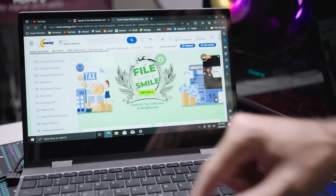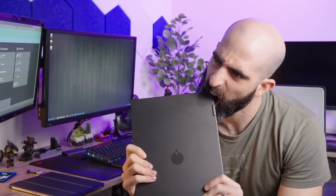This is not a laptop. It looks like a laptop, it feels like a laptop, and it even tastes like a laptop, but it's not.